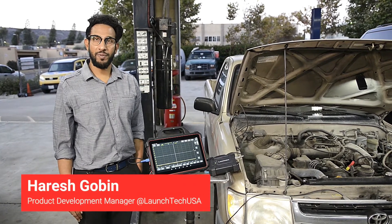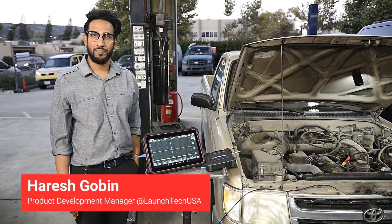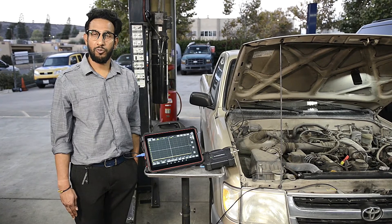Hi, my name is Harish Gobin and I'm the Product Development Manager at LaunchTech USA. Today I'll be giving you a functional and user overview of our latest oscilloscope product and how it works with our professional line diagnostic tool, the Launch X431 Throttle 3.